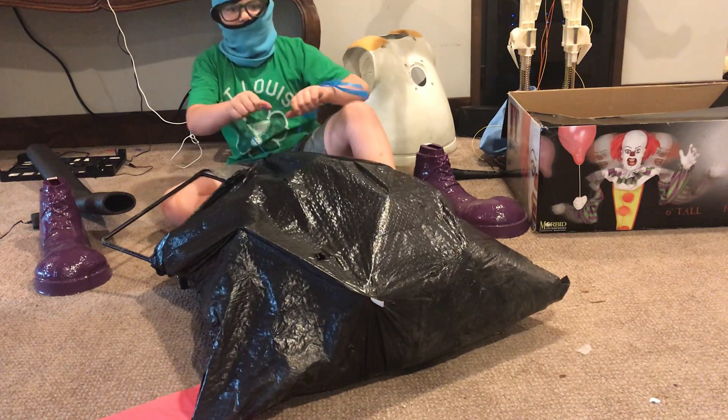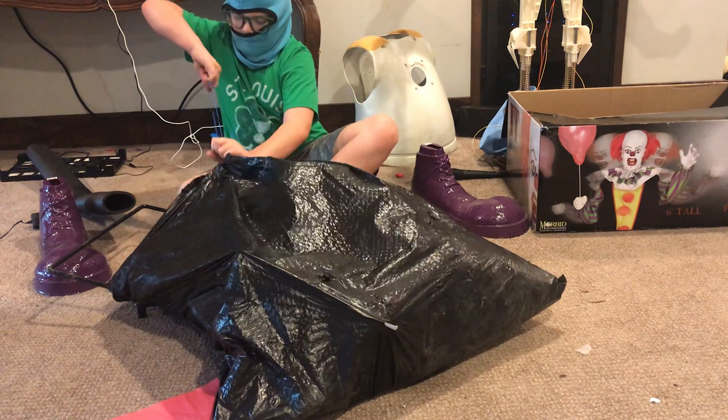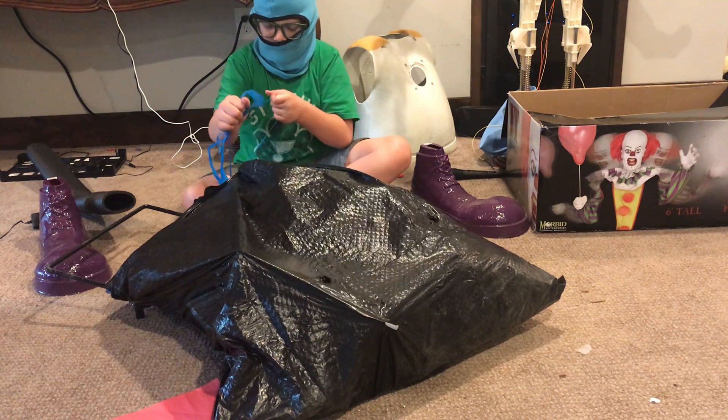Until I get a hundred subscribers, I can't show my face. So please help, and then you guys can see the beauty of my face — I don't have a hundred yet.